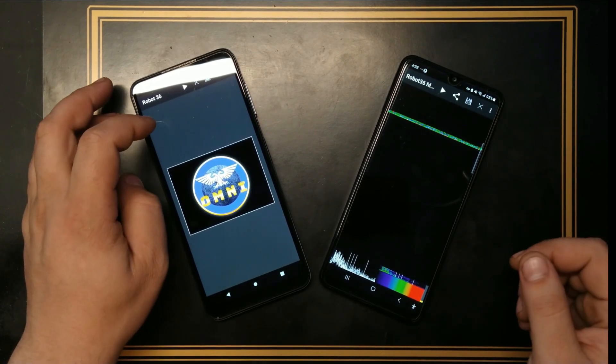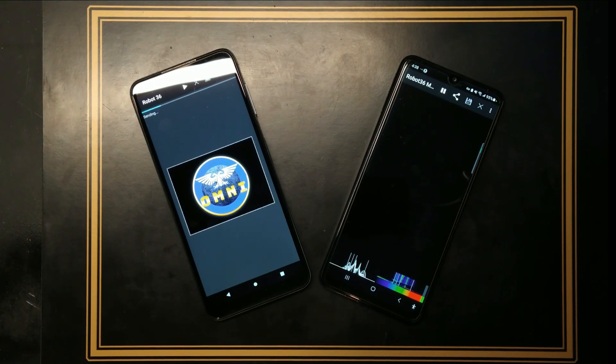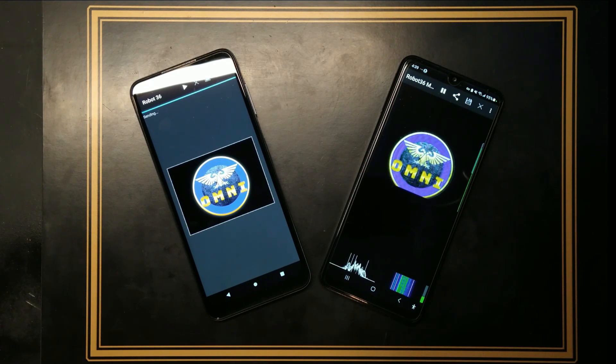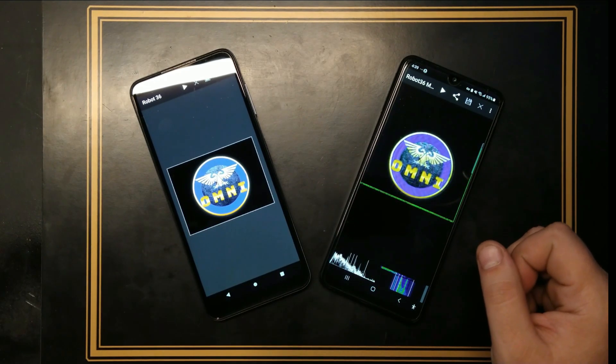Try it and let me know in the comments how it went. And as you see, the picture was successfully sent only via sound — it reads the sound bits per line and transfers it to the other side.